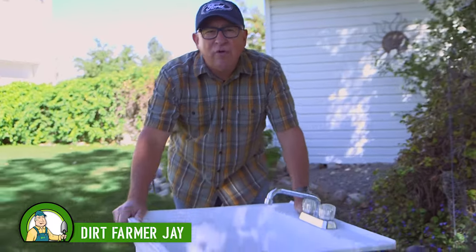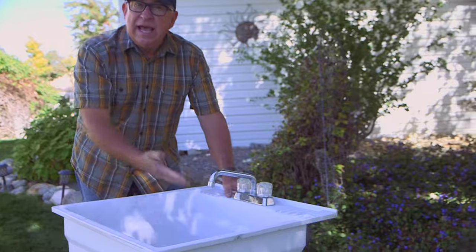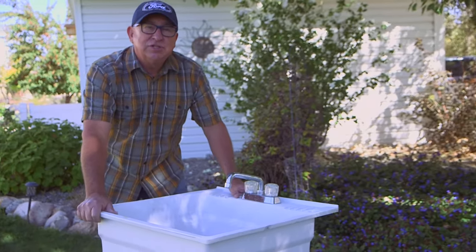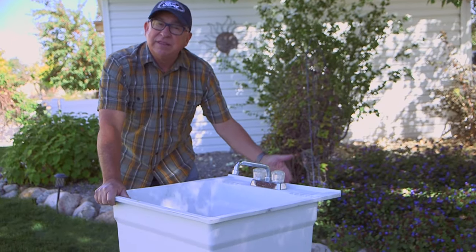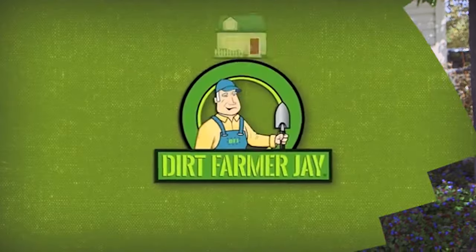Dirt Farmer Jay here from DirtFarmerJay.com. Several seasons ago, we showed you how to do your own outdoor sink. Since then we've learned a couple of lessons: one, how to get it to drain better, and number two, an alternative way to plumb it that's a little bit more economical, but there's a trade-off. Stay tuned.